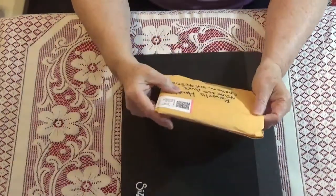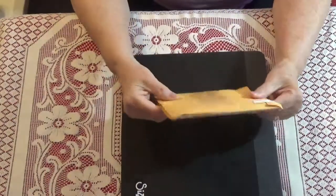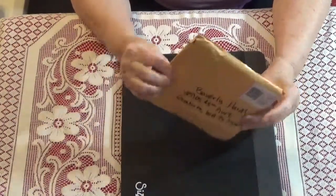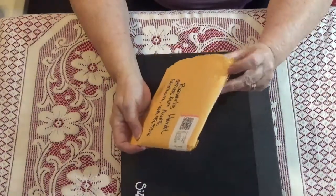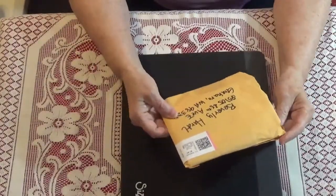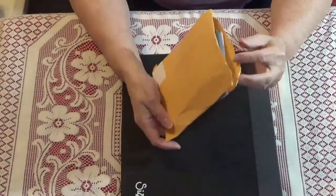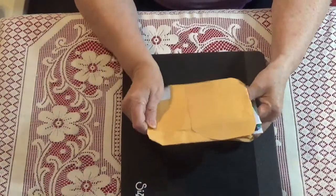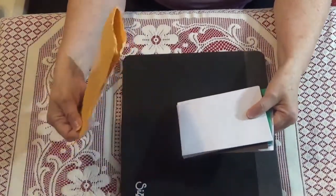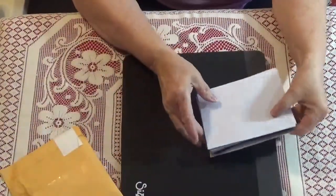Hi guys. I am here with a share. I got this envelope in the mail, but there was no name or address on it other than mine, so I don't know who sent this. If they just wanted to remain anonymous, that's fine too, because there was nothing inside either.